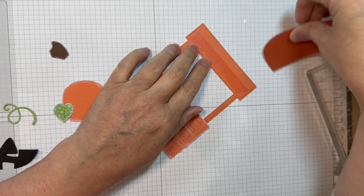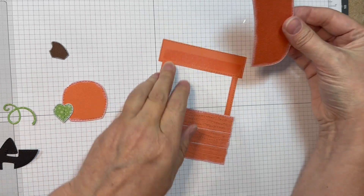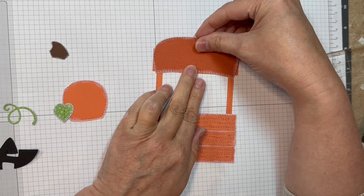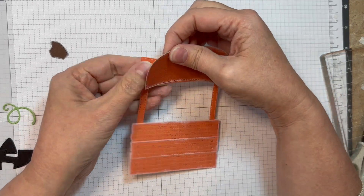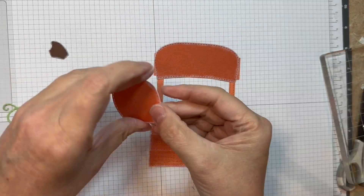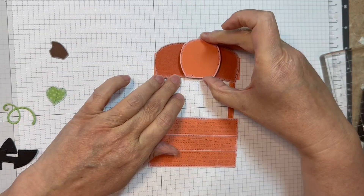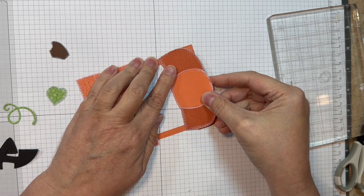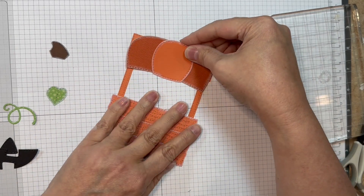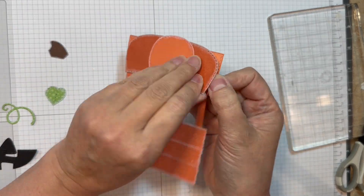I'm going to use a little bit of ATG tape. I'm just trying to line this up and I do end up ripping this up and moving it down a bit — you'll see in a minute. I'm going to line up that centerpiece — that is the solids from Echo Park. You can see that I ripped it up and I'm moving it down a little bit. You want those two corners to be below the plank that covers the top of it.